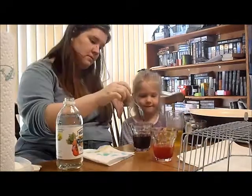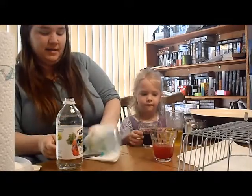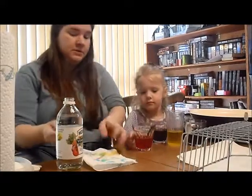Then the egg. So apparently colors with red in it will break if you have vinegar to dye it. Interesting.